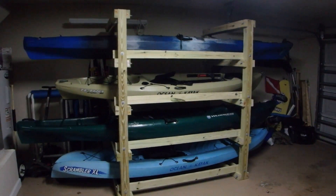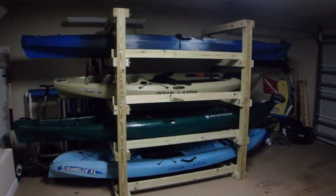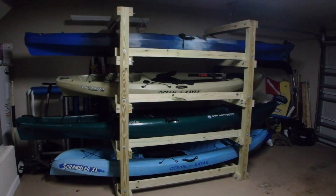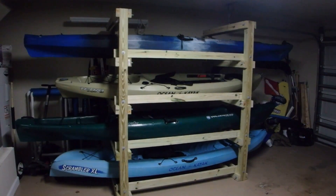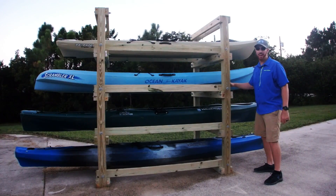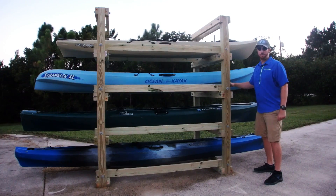Well, there's the finished product — all four kayaks organized nicely in my garage. The door opens and closes just fine, and it's really easy to pull them out just like drawers in your kitchen. Makes it easy to get on the water. I hope you found this tutorial helpful, or that it possibly inspired some creative ideas for your own custom kayak rack. If you enjoyed this episode, hit that subscribe button for the latest episodes. My name is Ryan Wood — we'll see you next time.